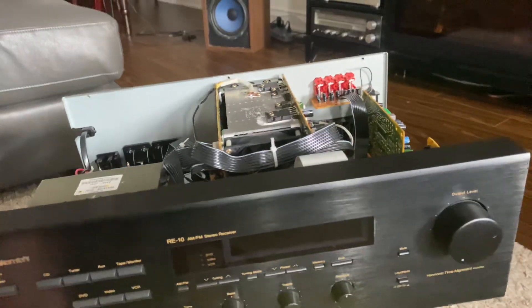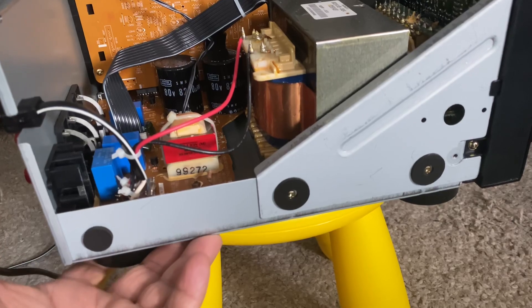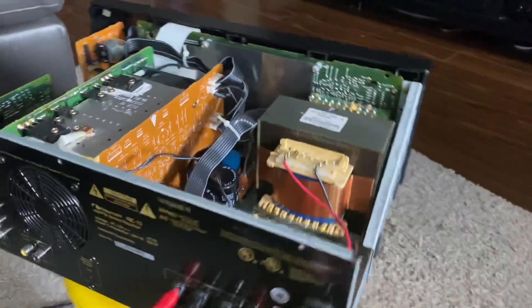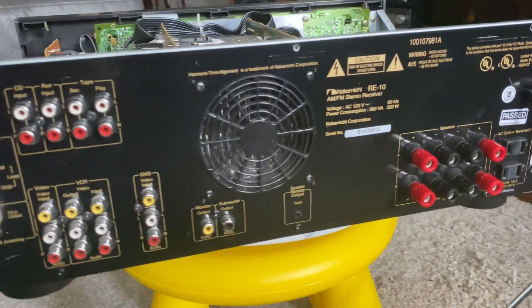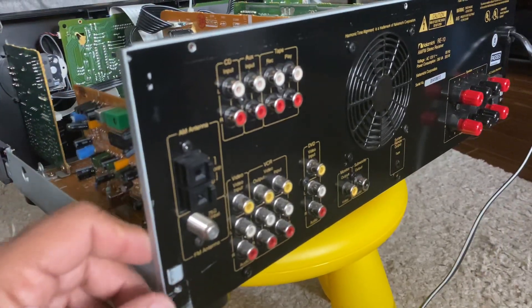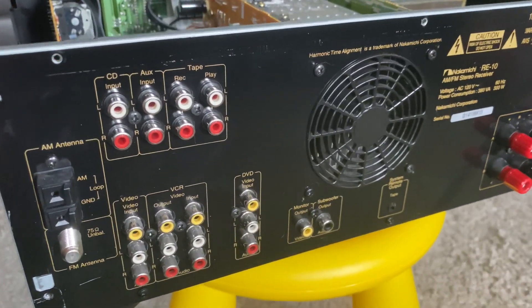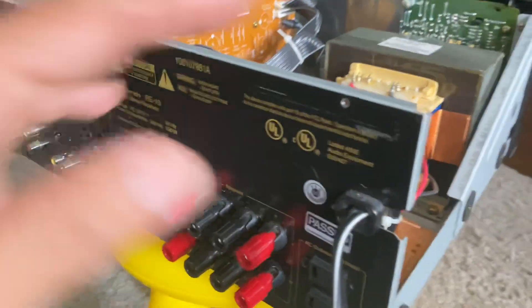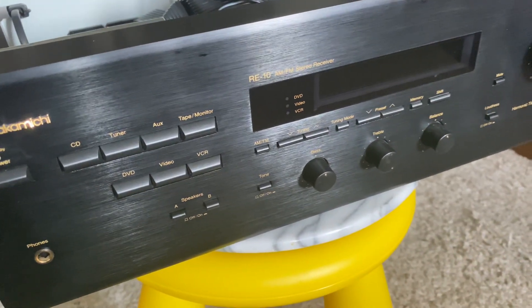That's it for today. I'm not going to open the underside of this receiver — just showing inside from the top. I hope you like this video. Check my other videos if you're into vintage audio gear. Thanks for watching — if you're a subscriber, thanks a lot. Hope to see you soon. This video is about the Nakamichi RE-10. Take care, bye.